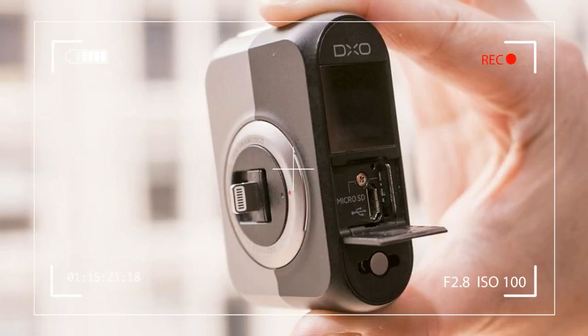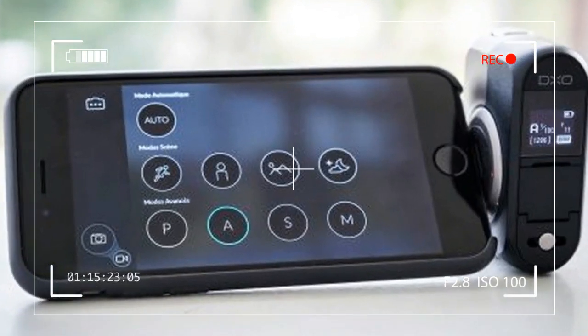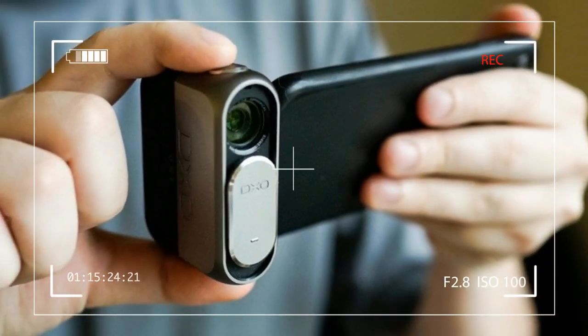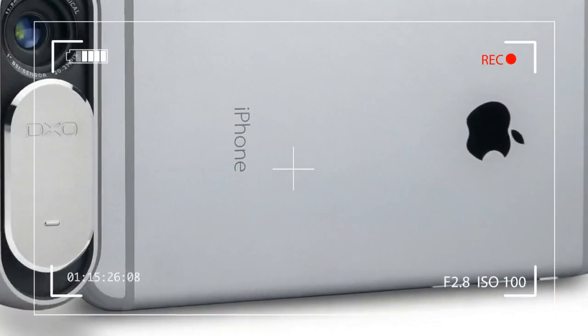Unlike add-on lenses that simply provide a different field of view, the DXO One is a separate camera altogether with its own lens and sensor. It simply uses your phone for control, framing, and sharing. Images can be saved either to your phone or to a micro SD card in the DXO One.